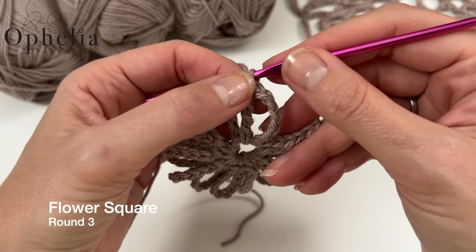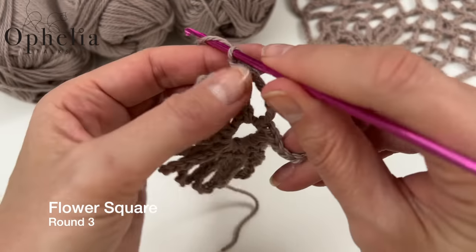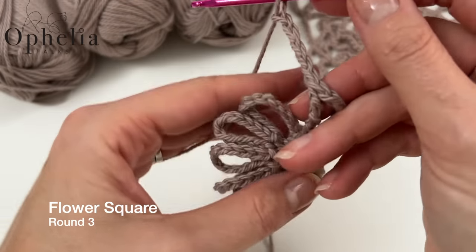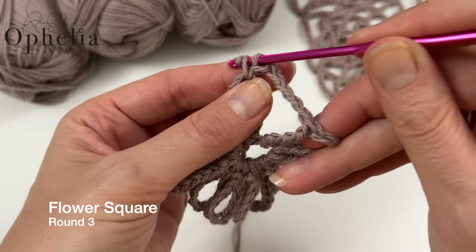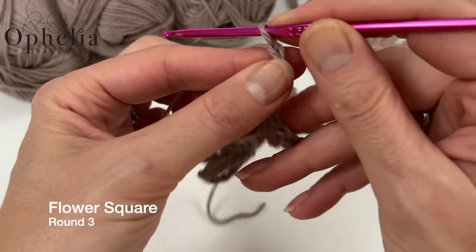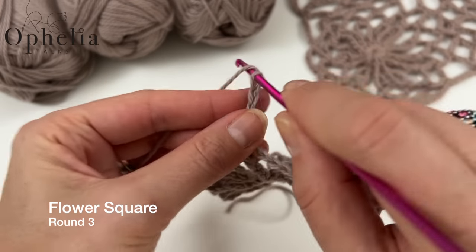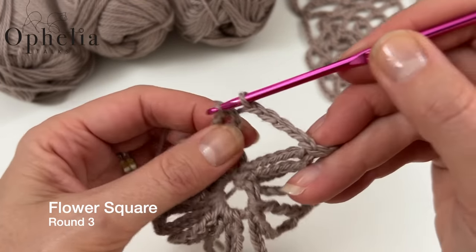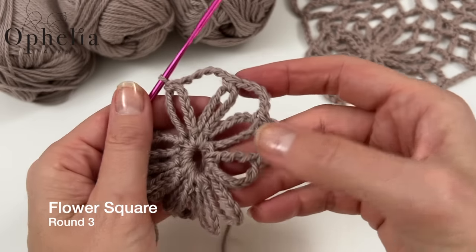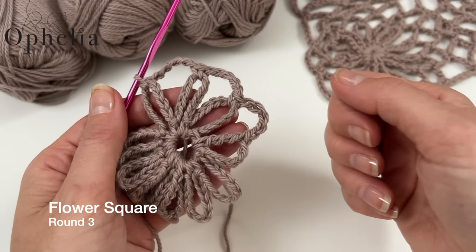Round three: chain five, then go to the next petal and do a single crochet there. Repeat this — chain five, single crochet around the next petal — eleven times. Just like before, doing it a full twelfth time would leave us in the wrong location, so I'll meet you when I've done it eleven times and then show you how to finish the round.